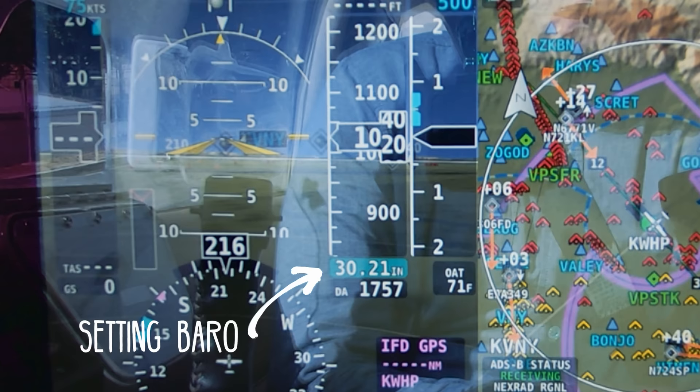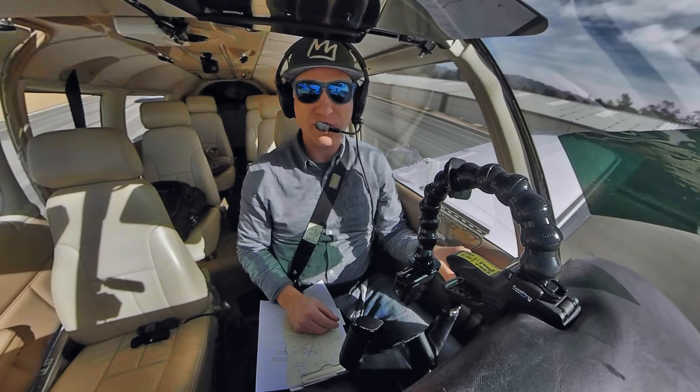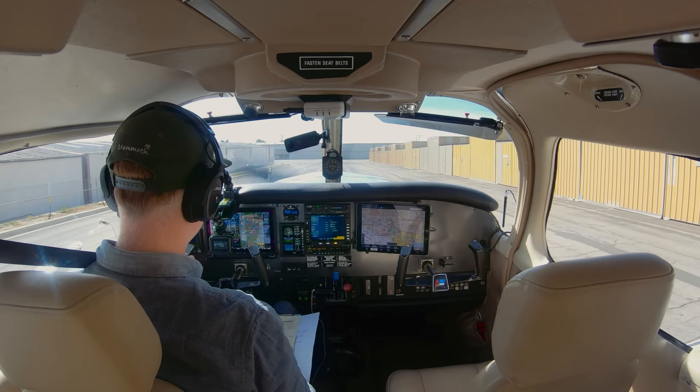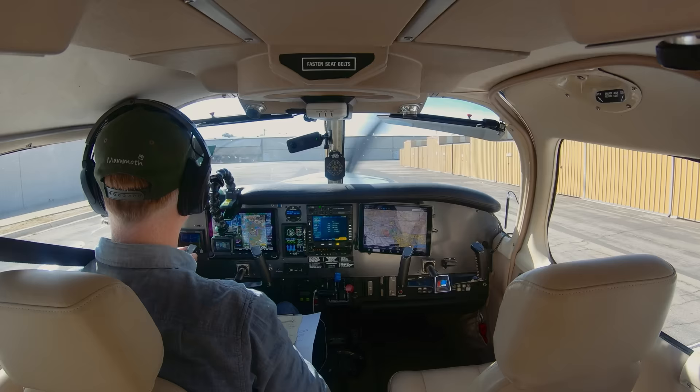We've got the ATIS and we're going to call Whiteman Ground. Whiteman Ground, Cherokee 631 Bravo Whiskey at County Hangars, ready to taxi with Echo. Whiteman Ground clears us to runway 12 via Alpha. Taxi to 12 via Alpha, 631 Bravo Whiskey.